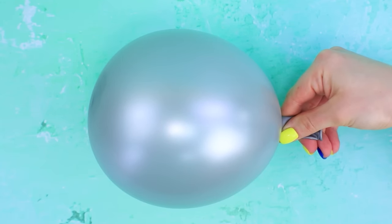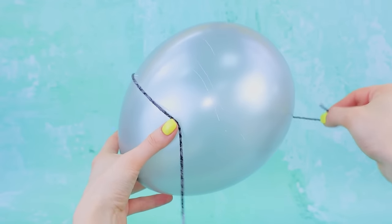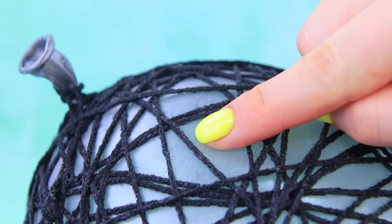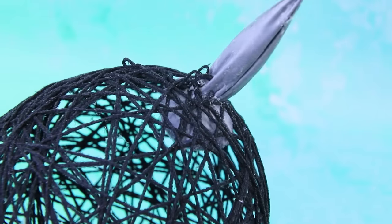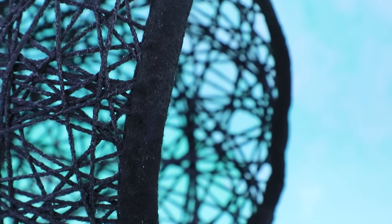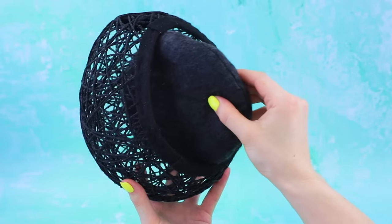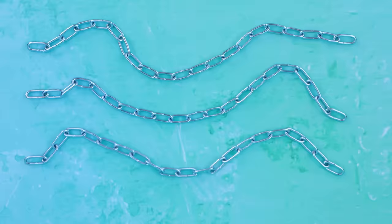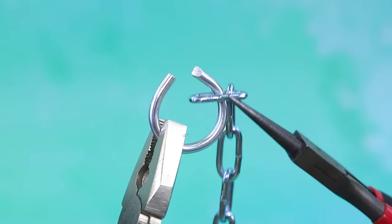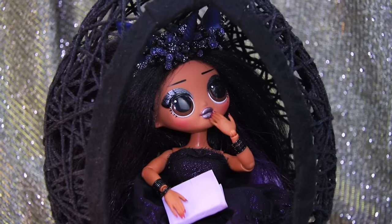Look at this big silver balloon. Thread a needle. Put it in a tube of glue and wrap the glue-covered thread around the balloon — it's like a spider web. Is it dry? Now pop the balloon with the needle. Remove the balloon. We'll cover the edges with black fabric. Secure it with loops. The felt seat is as soft as a cloud. Here come our chains. Sew them onto the chair. Put them on a big ring. This comfy chair is perfect for reading and daydreaming.